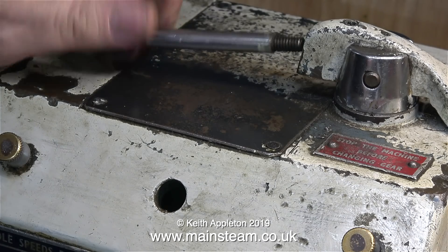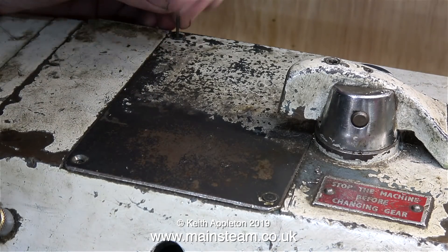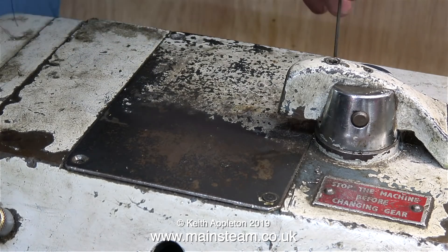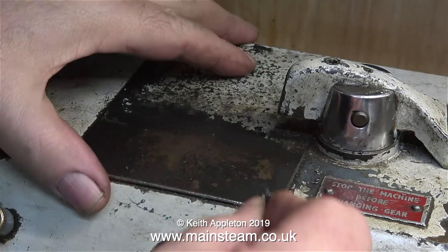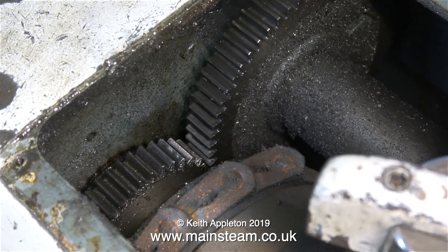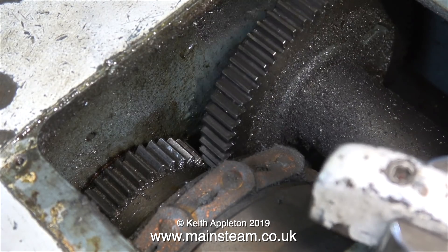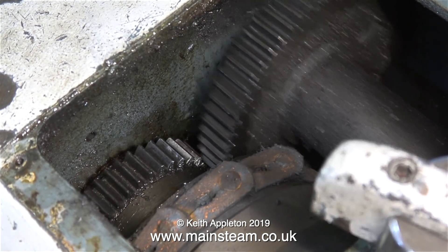I need to remove the four countersunk bolts that hold the inspection cover in place. You may be wondering why I need to go inside the headstock. Well the reason is that one of the belts — the main one that drives the headstock — is slipping badly. This has only started recently and it's nothing to do with the problem I had with the three-phase converter. I think the belt is contaminated with oil and grease. I thought I'd take this opportunity to show you how the back gear works.